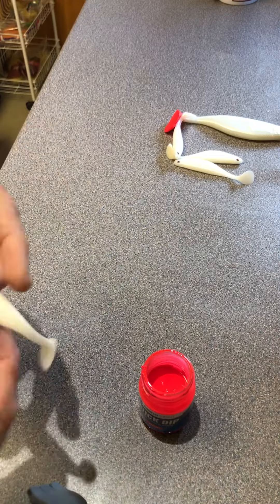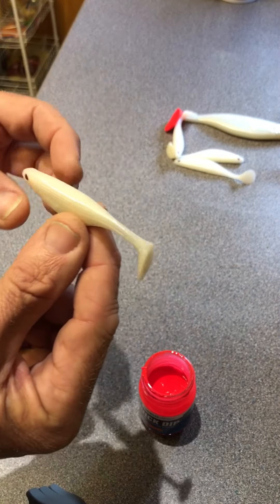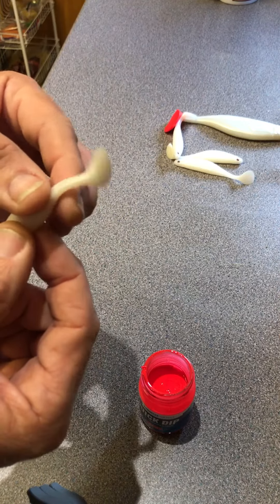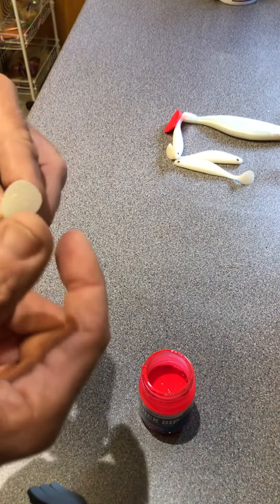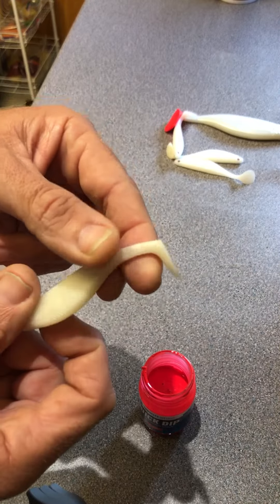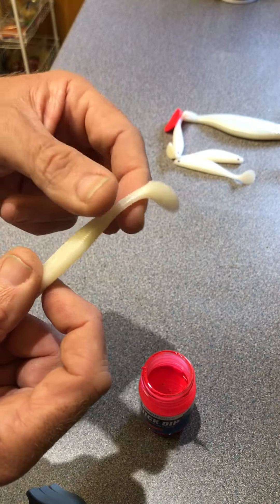I'm using a little white shad — you can use any lure, any color. The one tip I'd give is to wash the part you're going to dip with a bit of water and washing up liquid, just to get rid of the slip agent from when it came out of the mold.